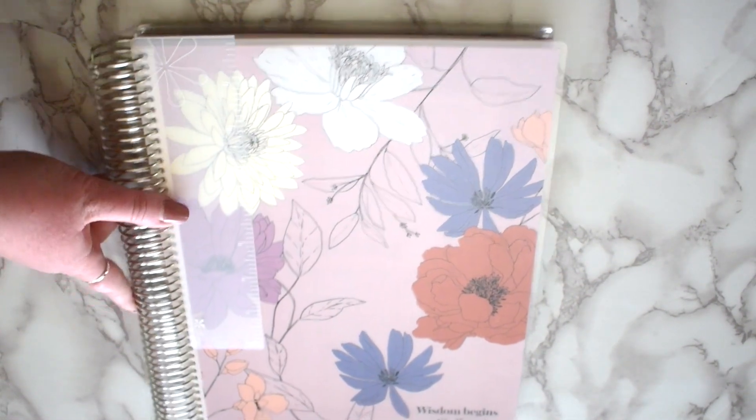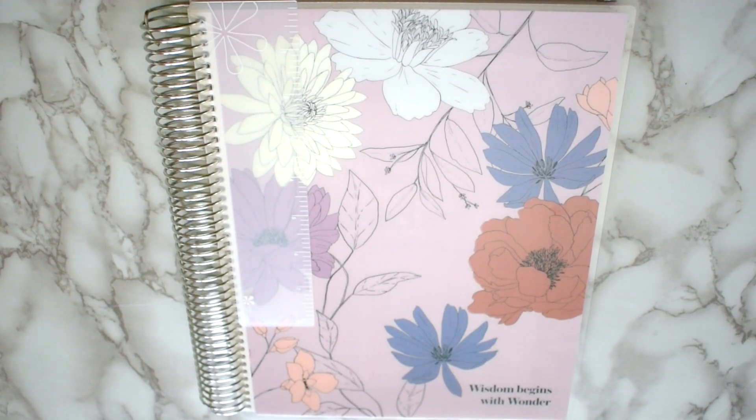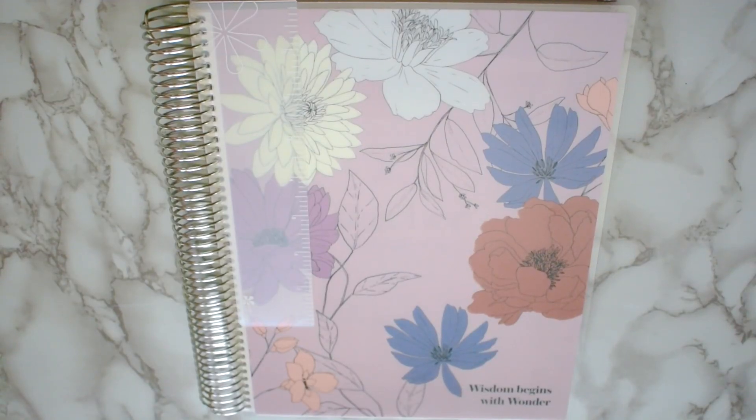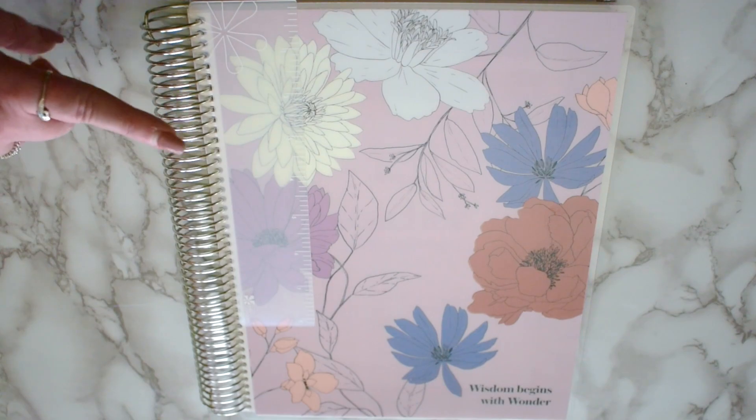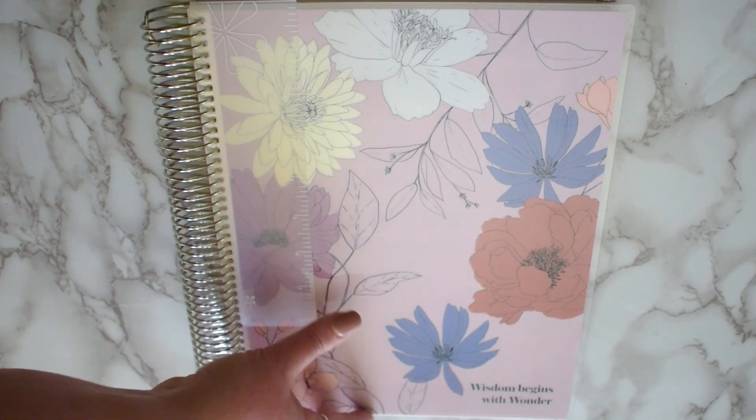The regular teacher planner starts at $55. The one I have costs a little more because this is not a metallic cover — non-metallic covers start at $55, and metallic covers start at $60. This planner comes with a snap-on ruler, which is awesome. It has a silver coil standard — you can upgrade to gold, rose gold, or black for an additional $10. Silver comes with it.